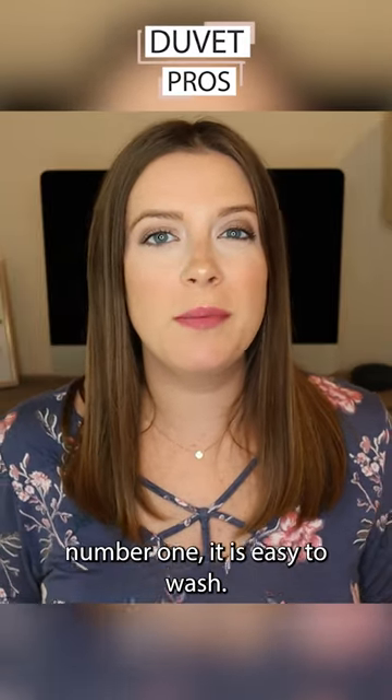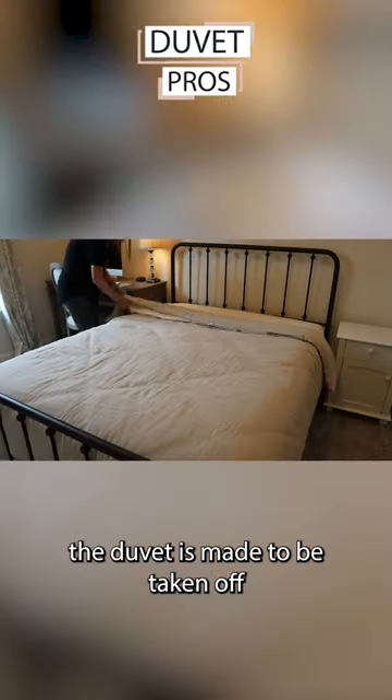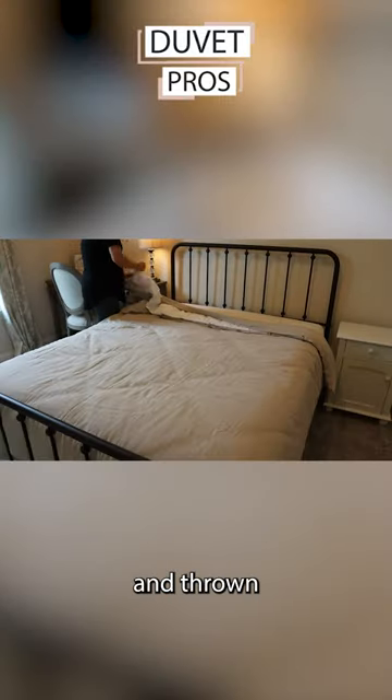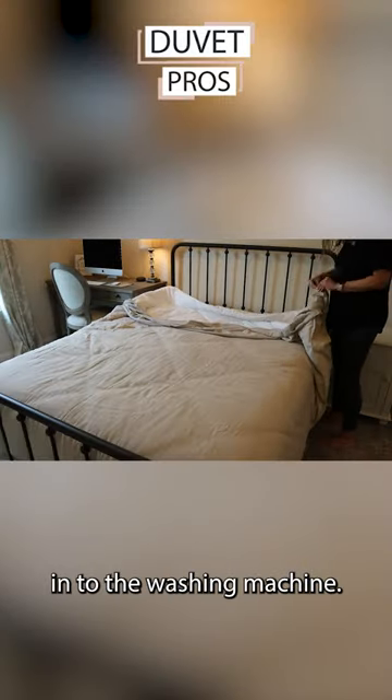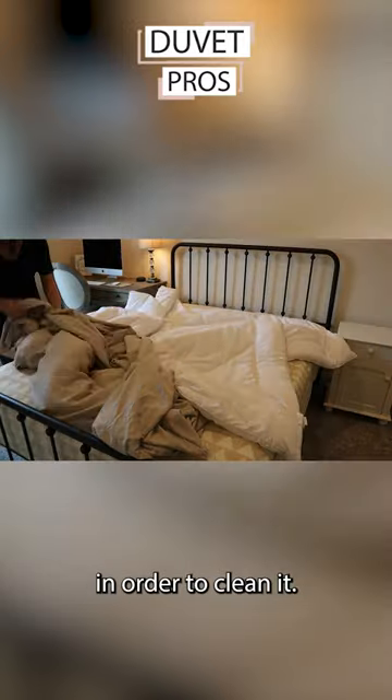The pros with the duvet are: number one, it is easy to wash. The cover on the duvet is made to be taken off and thrown into the washing machine, so there's nothing fancy that you have to do in order to clean it.